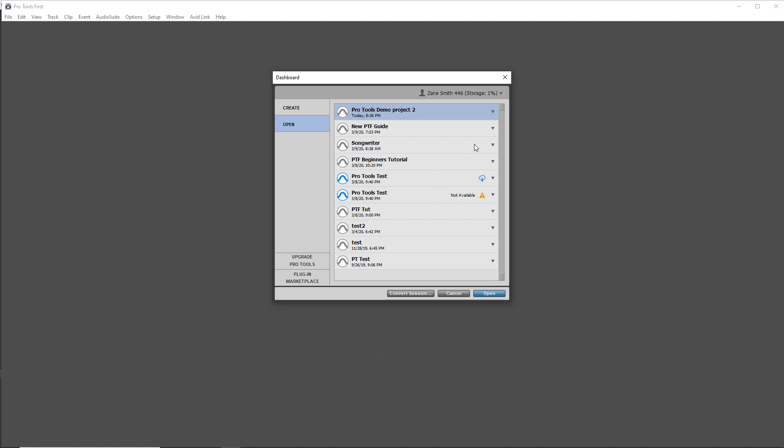I imagine Avid will be changing Pro Tools First soon and probably remove the cloud storage feature altogether. Maybe they'll open up the program a bit more — I would love it if they basically gave us what used to be known as Pro Tools LE, which was a great program at the time. Pro Tools First is very close to being Pro Tools LE, but the plugin limitation is really what's holding it back.